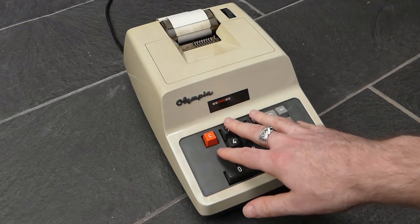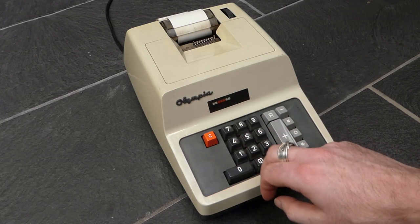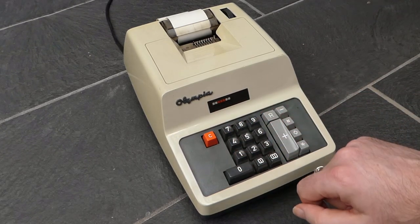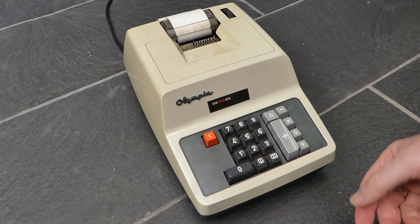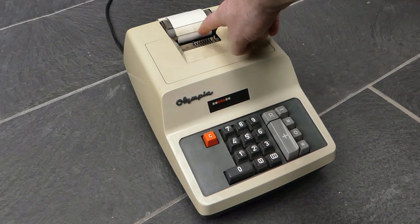This is a fairly standard set of controls. You can enter a number — as you can see you can only do seven digits — and you can then press plus to add that number to the main register. The number is printed in black.